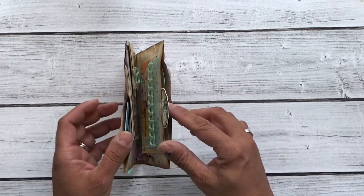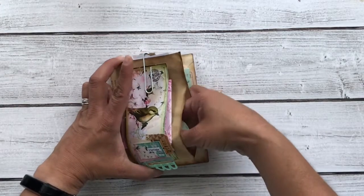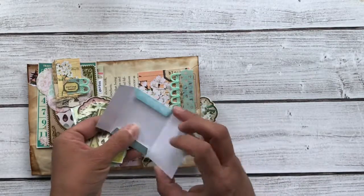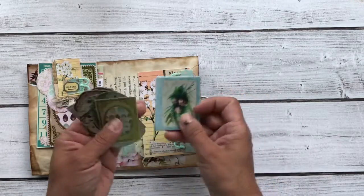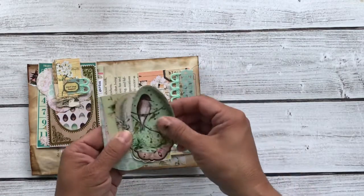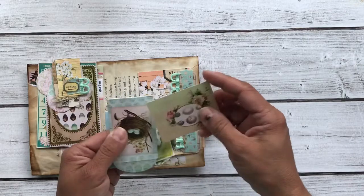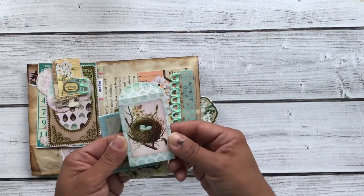Both sides have a pocket with more goodies tucked in. Here is a tiny little envelope — I've left it open in case you want to use it in some manner other than an envelope. Cute little eggs and birds. Oh, and another envelope — this one's so pretty with that nest.